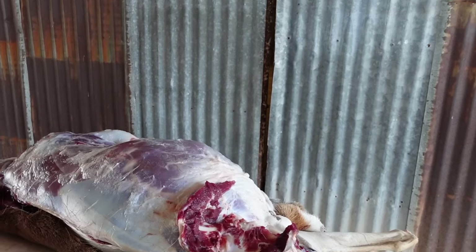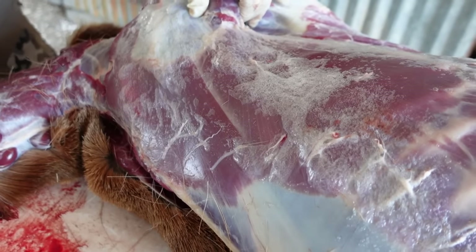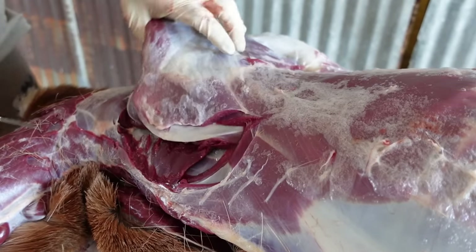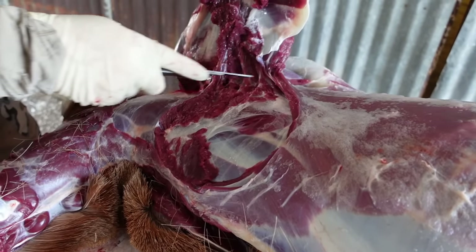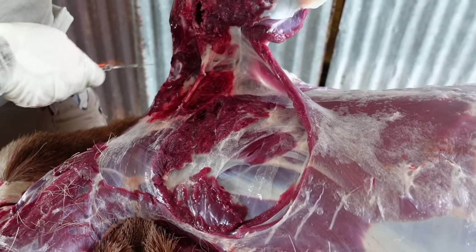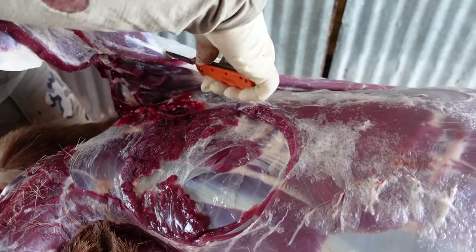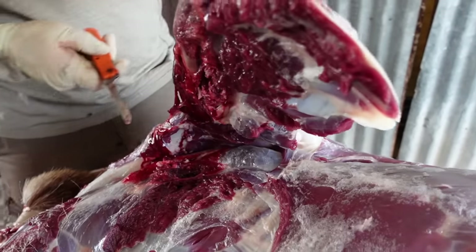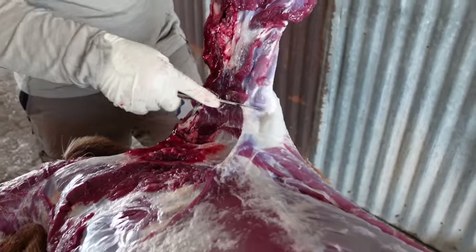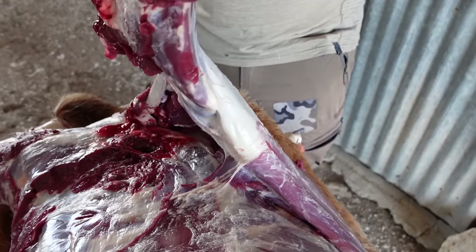So we're just going to do one side at a time. I'm going to take this shoulder off now, because I like to take the backstrap and neck roast all as one piece. You can see that nothing holds that shoulder on other than tissue. This one looks like you had an injury in the shoulder here — real recently. There was an injury in this thing, it looks like a .243 hole at about 3,000 feet a second.